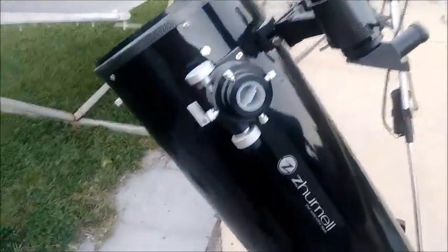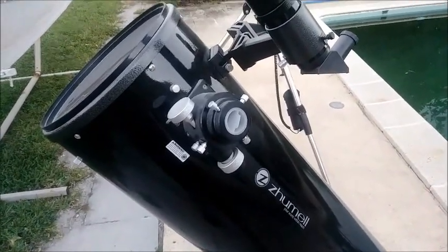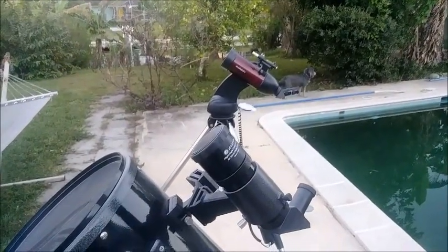So this is a really easy tip instead of buying a computerized motorized Dobsonian. You can use a small computerized telescope and it will work just fine — just follow the laser up with your Dobsonian finder and you'll be right on it.